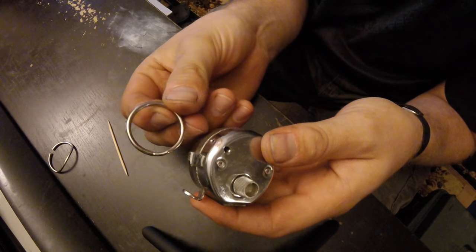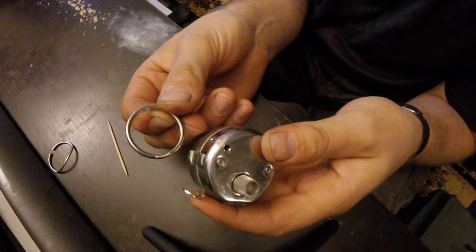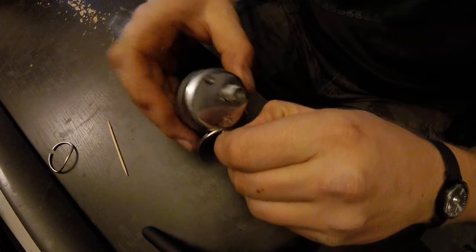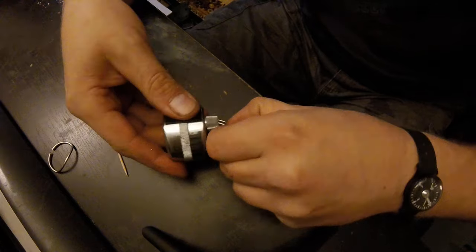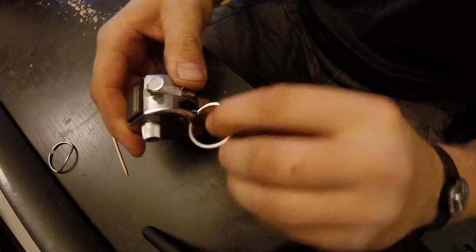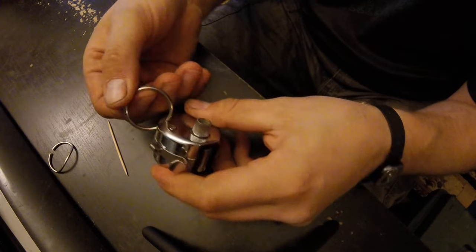Basically what I did is I took an IQ ring — it's about an inch, a little bigger than an inch — and I run it through from one hole to the other. Let me see if I can get this on camera. There we go — run it from one hole to the other.